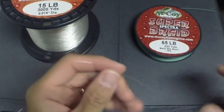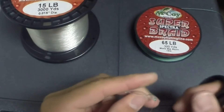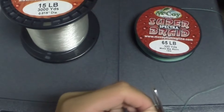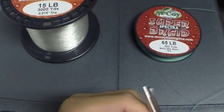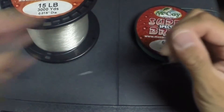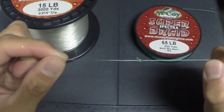And you'll cut your tag ends. And there you have your double uni knot.